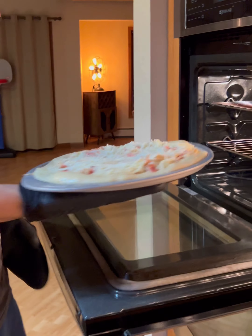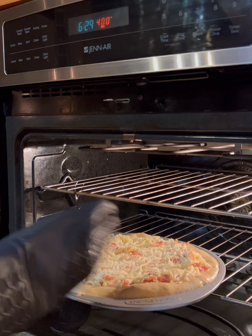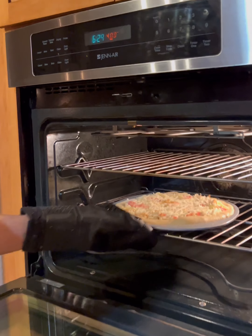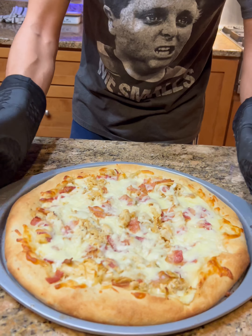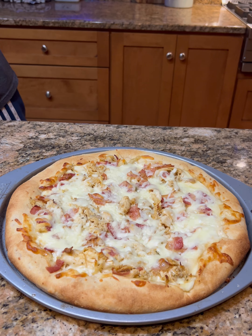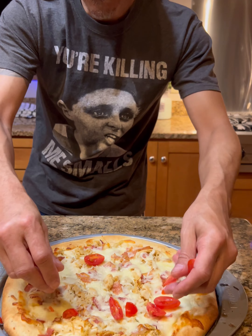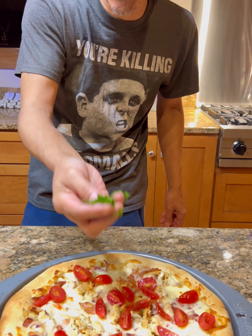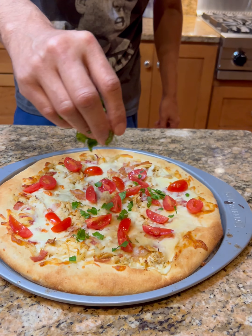We're gonna go back in the oven until the dough is fully cooked and golden brown. By then the cheese should be melted and everything else — the bacon and chicken — is pre-cooked so it just needs to heat up. About 15 minutes or so in my oven, though all oven times can vary. Nice golden brown crust, nice melted cheese. Toppings are optional — I chopped up some grape tomatoes and fresh parsley.